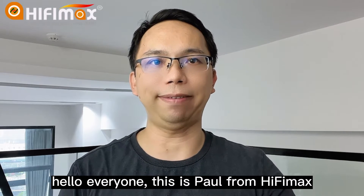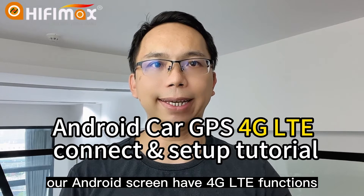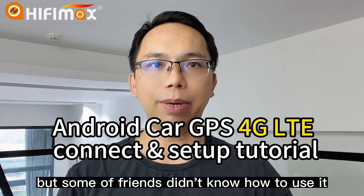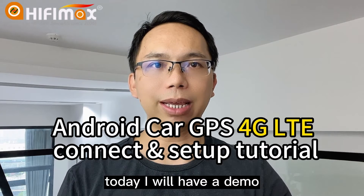Hello everyone, this is Paul from HiFiMan. Our Android screen has 4G LTE functions, but some of our friends didn't know how to use it. Today I will have a demo. Okay, now let's go.